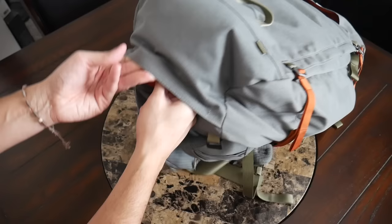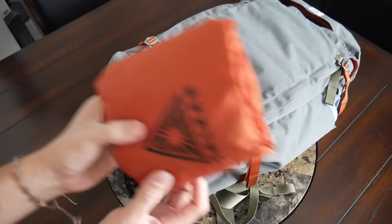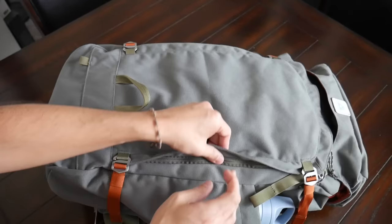The rain cover is stored at the bottom in this Velcro compartment and it's fully removable if you don't feel like you're going to be somewhere where you might run into some weather. But if you are, it's great that it's just thrown in with the bag to give you that protection. And then of course you have some very smooth-working YKK zippers all throughout.